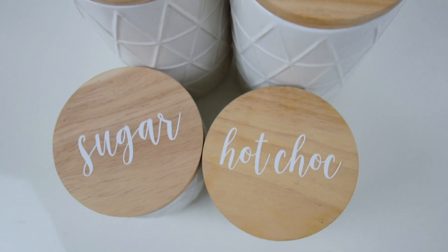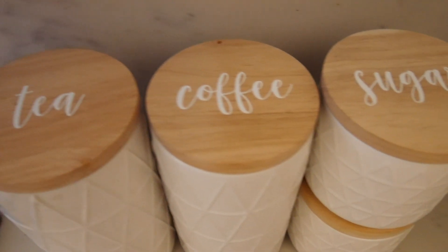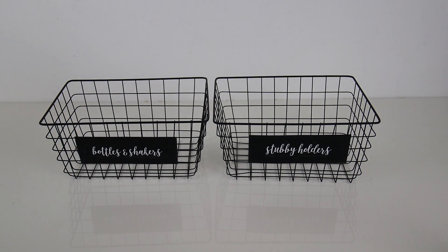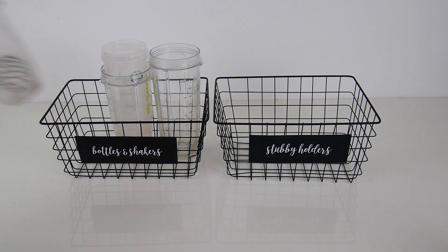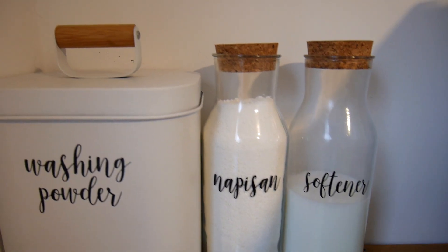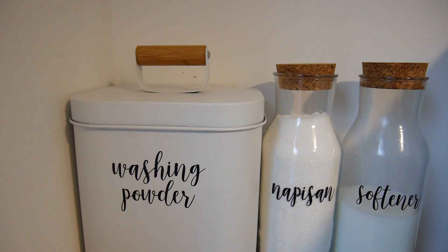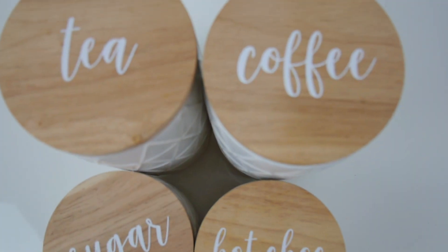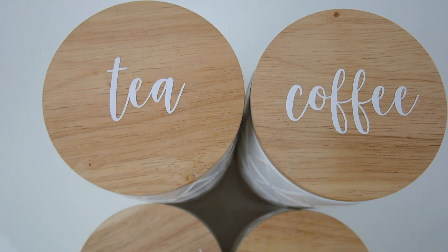That is it for today's video! I hope you enjoyed it and got some ideas about how you can organize your home. Let me know if you like this style of video and if you want to see more home organization tips and tricks. Make sure you subscribe if you want to come along on this journey — I've been vlogging the whole process of organizing our home and getting my life in order.